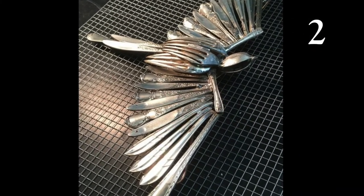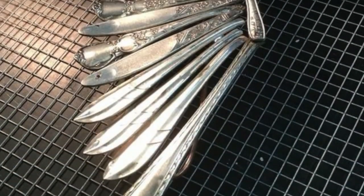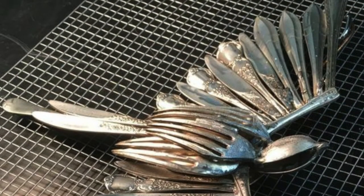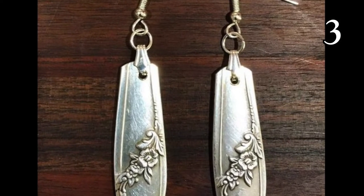Lately I've been trying to think of some items that we already have around the home, and possibly too much of, and I have a ton of silverware that's mismatched. I thought that it would be really nice to be able to do crafts from items that we already have at our house.